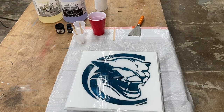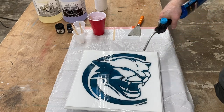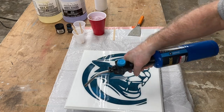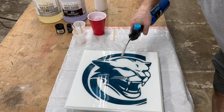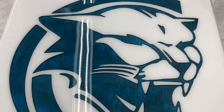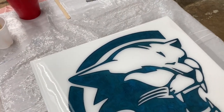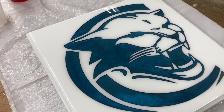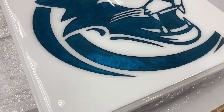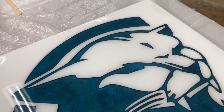Once you're satisfied with complete coverage, grab that torch and get the bubbles out. If you look real close, you can see the bubbles popping as I move the torch over the surface. Look how this shines - the cobalt blue with that touch of black in it just really shines and is gorgeous. I don't think this could turn out any better at all. I am very thoroughly, completely happy with the results of this project.